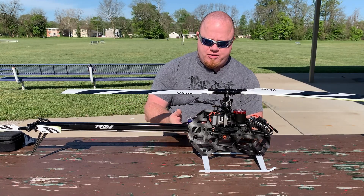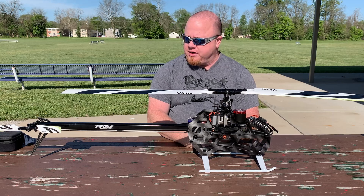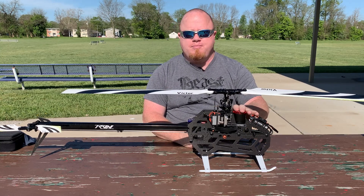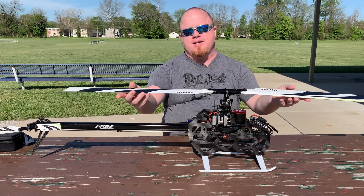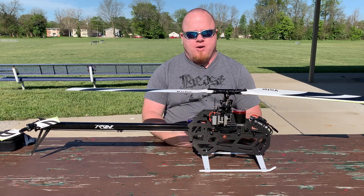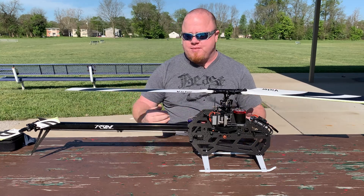Right now everything is stock length — servo wires, ESC wires, all stock. I'm hoping to show the all-up weight of this machine. The reason that's important is I can get away with a less power-hungry motor because it has a lighter disk loading. A lighter disk loading makes it feel more powerful in the air than it actually is — you can do harder stops and a lot of maneuvers even with a lower KV motor, because your disk loading is so light compared to other machines.